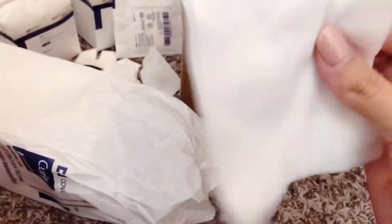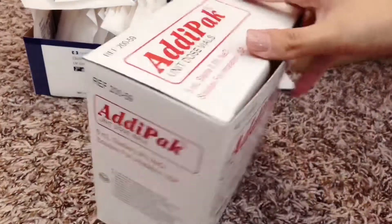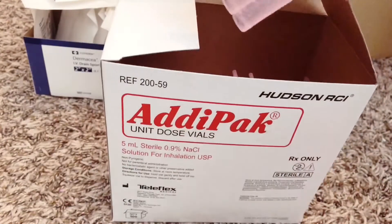The four-by-fours are pretty thick and really soft. We use them to clean around the trach — we use them for trach care. I'm going to put all of those in with the rest of that stuff.